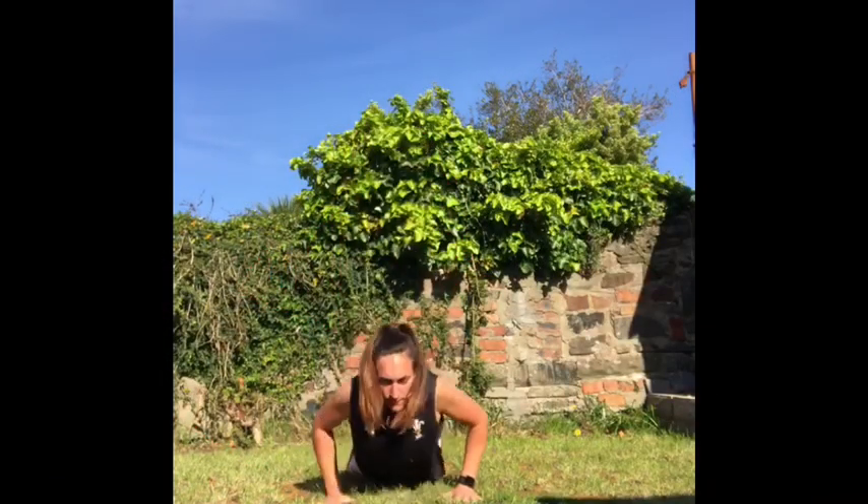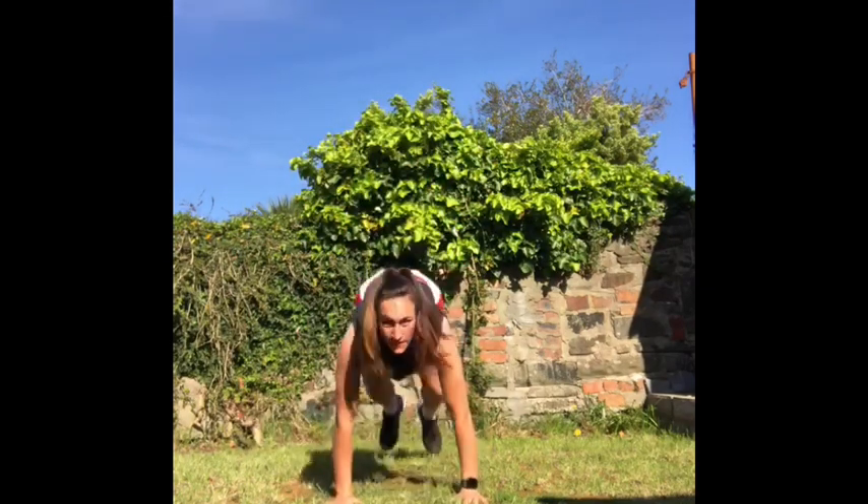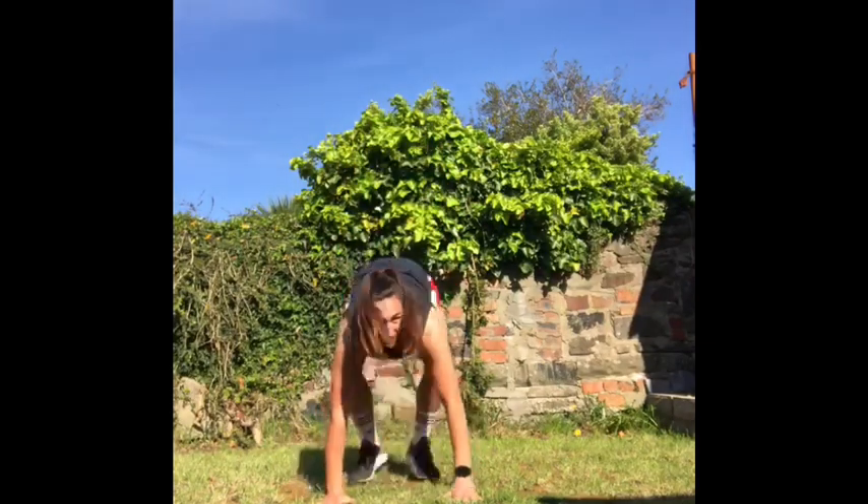Your first drill is burpees. You need to bring your chest to the floor and then do a small jump whilst touching your head. Do as many of these as you can in 20 seconds, but don't push yourself — just do what you feel comfortable with. You can do these on your own or with a sibling. Please write the scores in the comments.